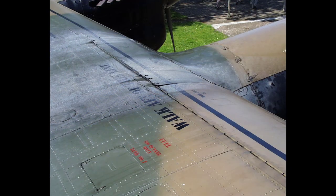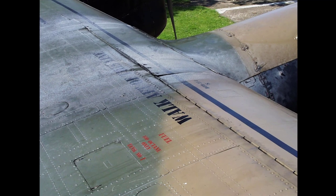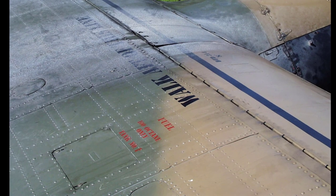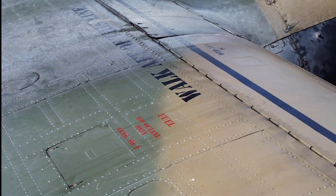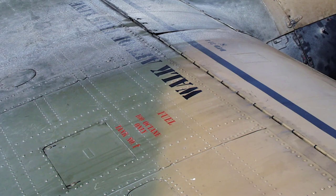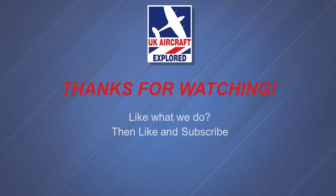Well, that's it for this video. I hope you found it interesting. If you like what I do on this channel, please click the like button and consider subscribing, and also click the bell. Remember it's free and you'll receive notifications when my future videos are posted. Thanks as always for watching and I'll see you again next time. Bye for now.